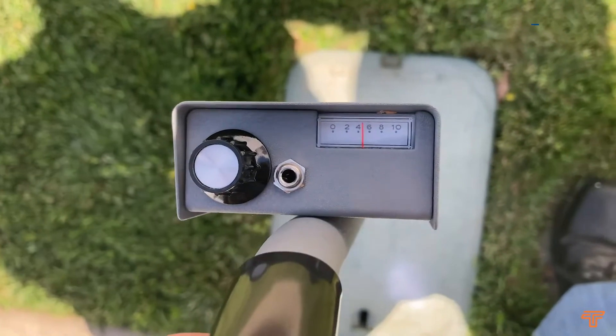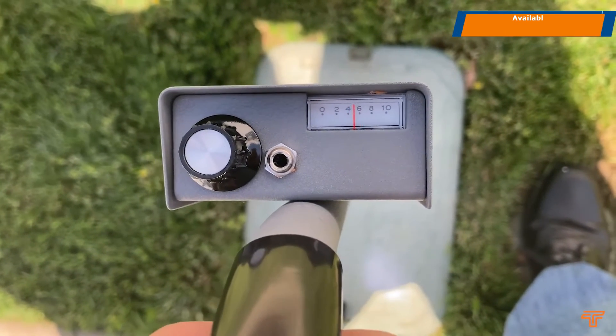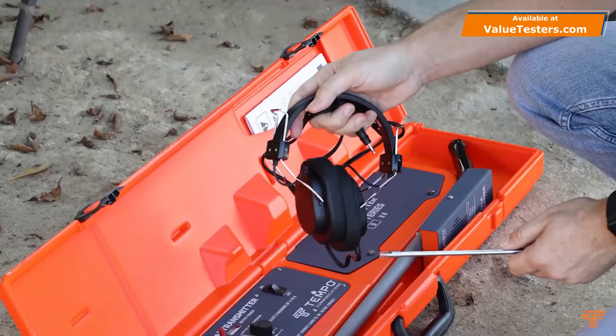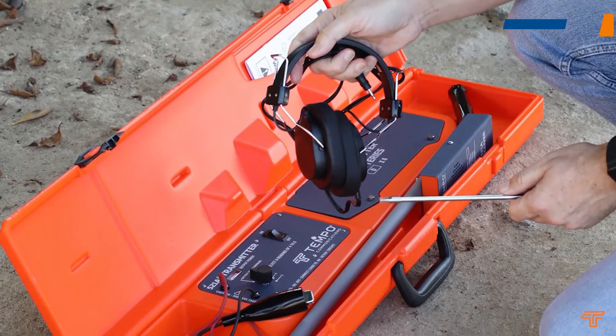While approaching a typical solenoid controlled valve where the solenoid is also vertical, there will be a huge peak in signal. The receiver also has a signal level indicating meter, which can help when working in a noisy area where the speaker cannot be heard well and the headset isn't an option.